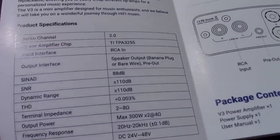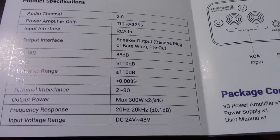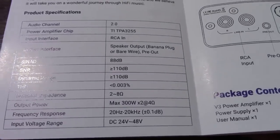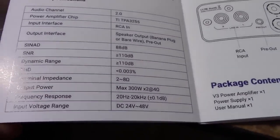As always they claim outrageous max power — 300 watts per channel by 2 into 4 ohms. It's going to be probably like the other amp, around 93 watts or something like that. We'll check all that out.